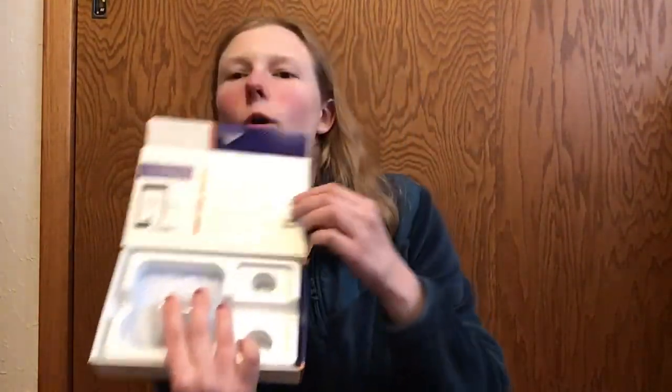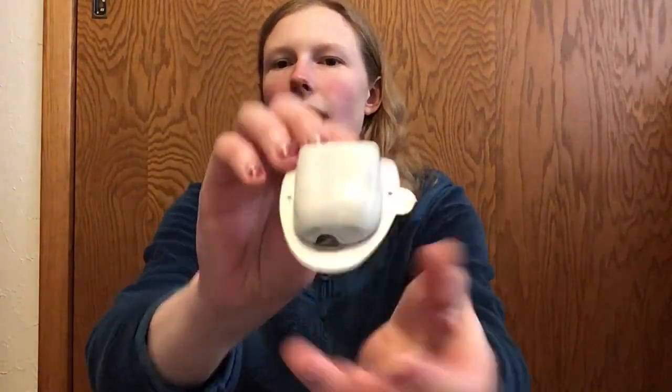There's information about the OmniPod Dash system, which is the newest type of system. Inside is the demo pod — it comes with an alcohol swab and instructions. This is what the actual pod looks like. It's a non-functioning pod — it will not prick you, it will not insert the cannula — but it mimics where insulin would be placed and where the cannula comes out. I'm really impressed at how lightweight this is. I can't believe this thing can hold up to 200 units of insulin.